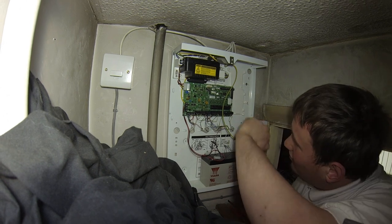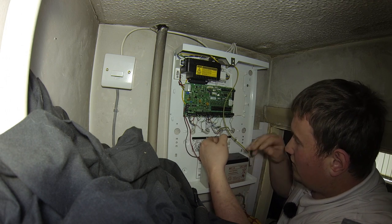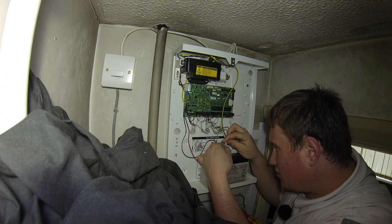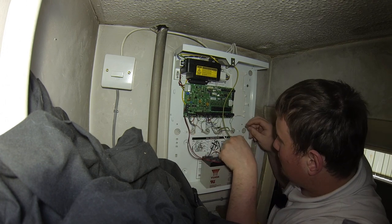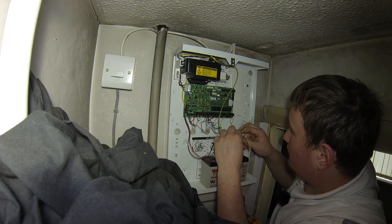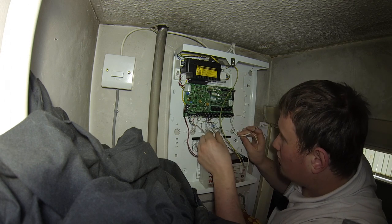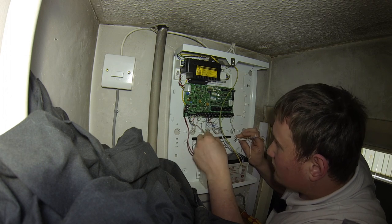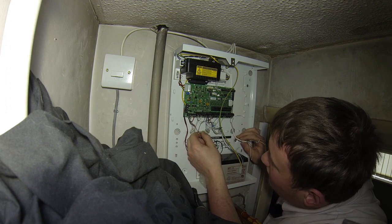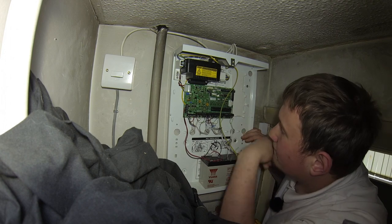So here's the actual panel, and we need to locate the actual fire zone — which I believe is this one. We've got bedroom, downstairs, front door... yeah, it's got to be this one. There's your 12 volts.